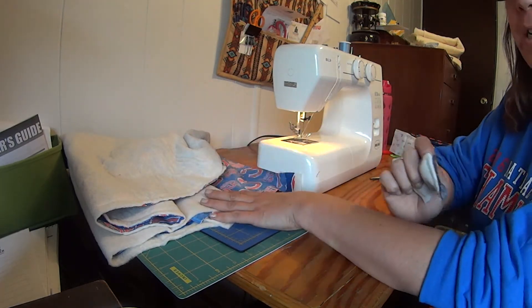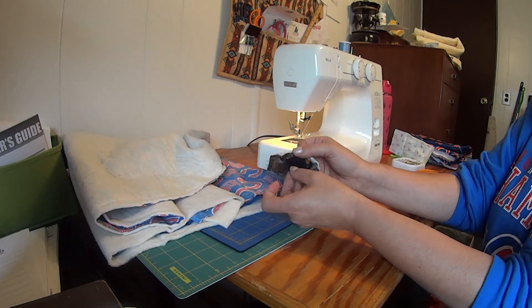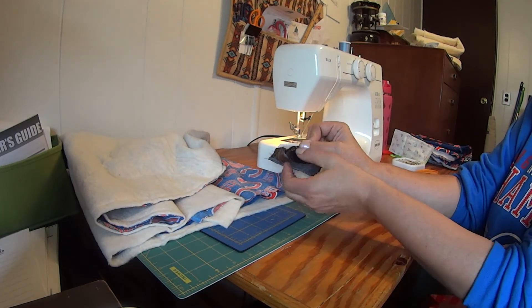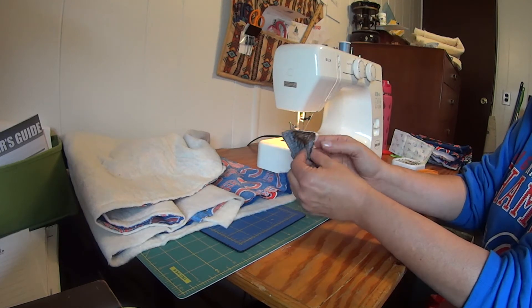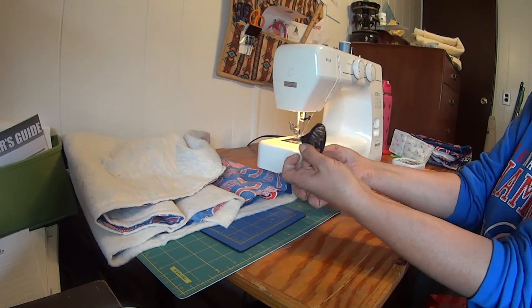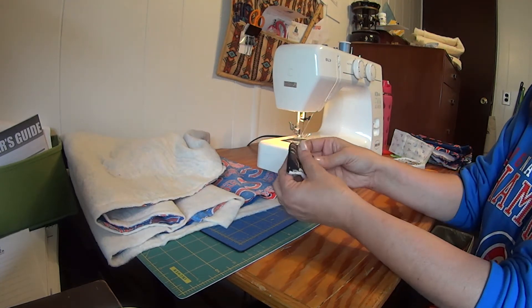I'm glad I tried that before I did my actual project. When I put my two pieces of material right sides together — the pretty sides facing each other — and then the batting on the outside and sewed it, when I turn it around the batting stays in the middle. A lot of you probably already know that, but as a novice I'm still learning.